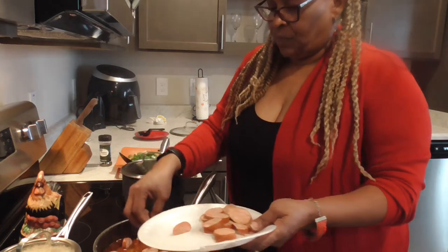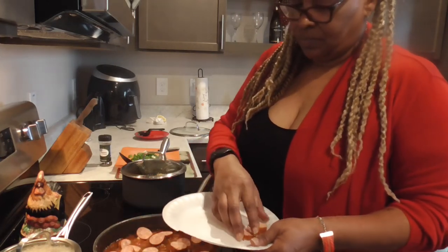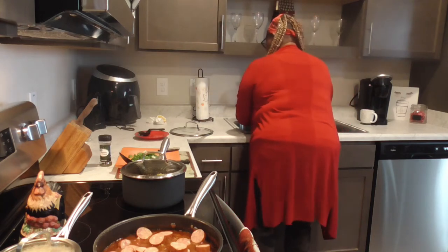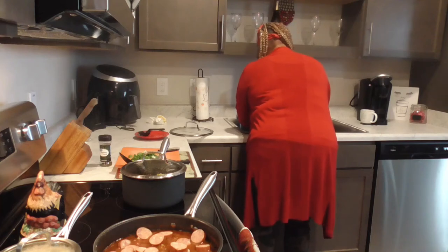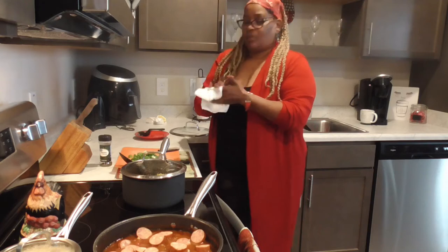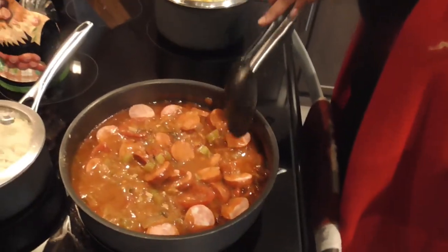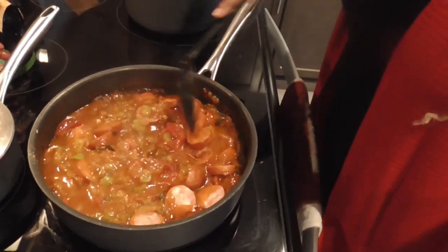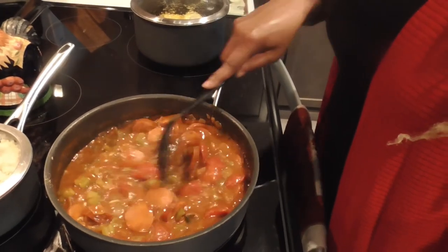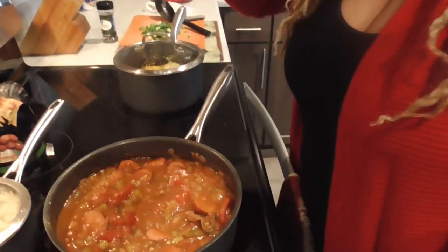Let me wash my hands. Alright let's get these stirred, get them incorporated in that good thick sauce — y'all got to see this in this good thick sauce. Look at that — get them all covered. Boy when that shrimp and lemon come in here, y'all know it's going to be something. See you in 10 minutes.